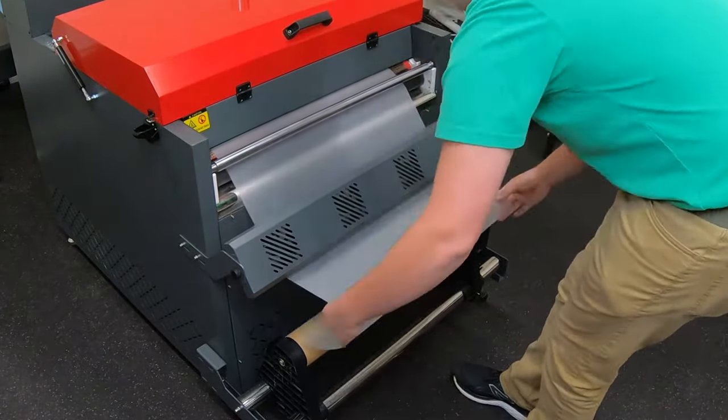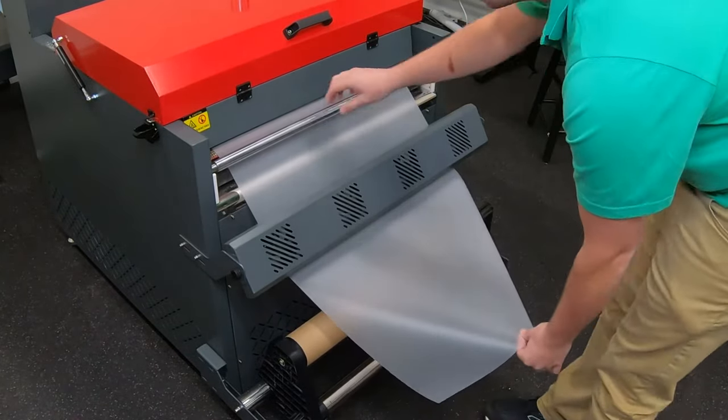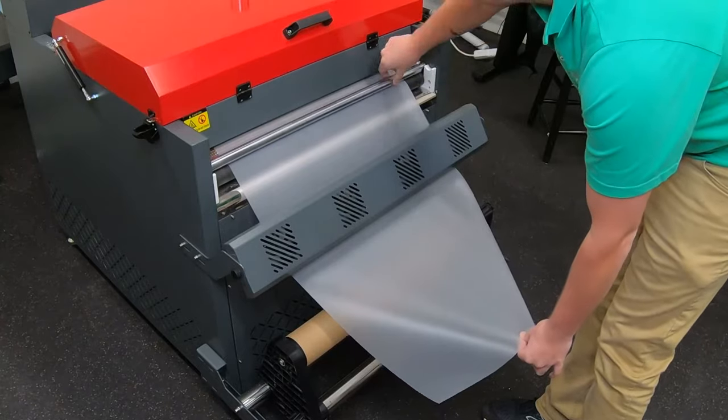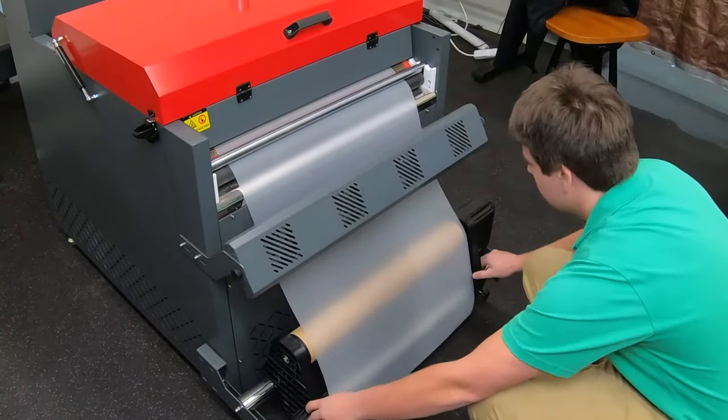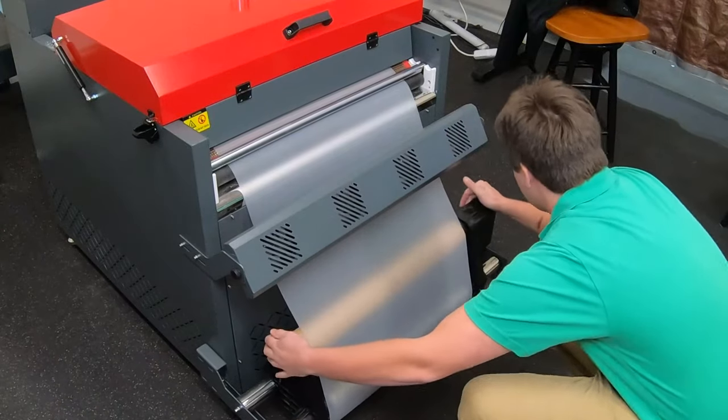Lift the film out and over the take-up roll, then place the tension rod onto the film above to secure it. Align the roll guide left to right such that it lines up on either side with the edge of the film, and then tighten the guides into place.